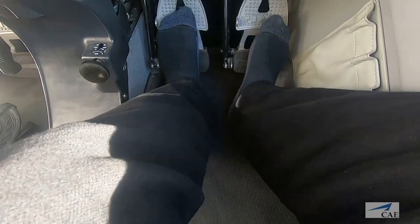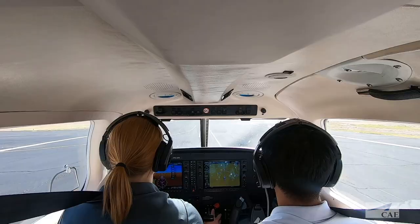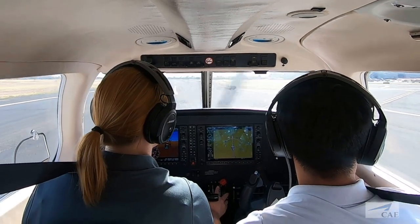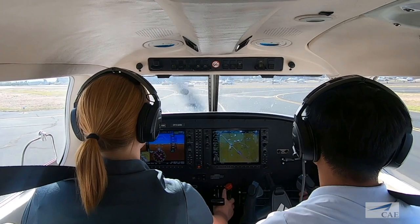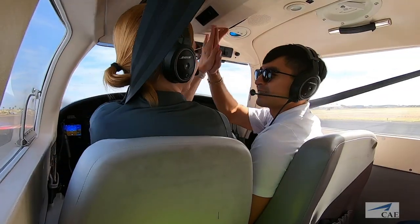The only time our feet should slide up to the braking position is after touchdown, with the nose aligned with the runway centerline, and the airplane has already begun to decelerate. This will allow you to safely slow down, accomplish stop and goes, or turn off the runway for a full stop.